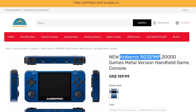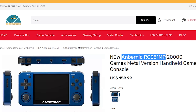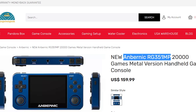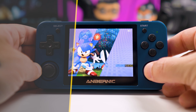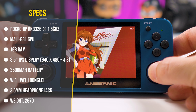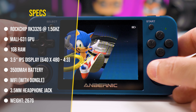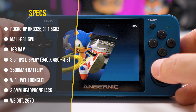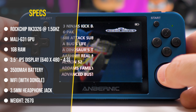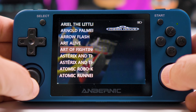Starting with the price, the Anbernic RG351MP has a price tag of $159.99. I will leave links in the video description — please check them for the best price and product information. The RG351MP has a Rockchip RK3326 chip at 1.5GHz, a Mali G31 GPU, 1GB RAM, a 3.5-inch IPS display, a 3500mAh battery, and weighs only 267g.